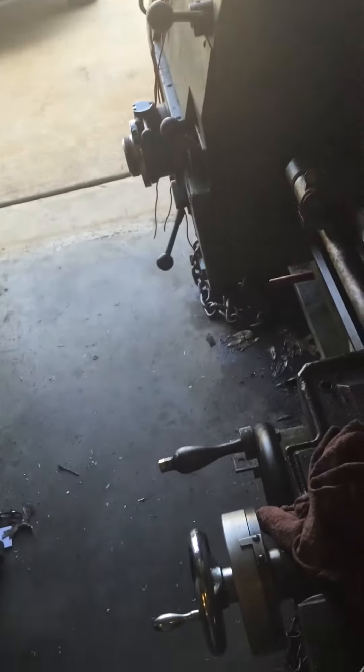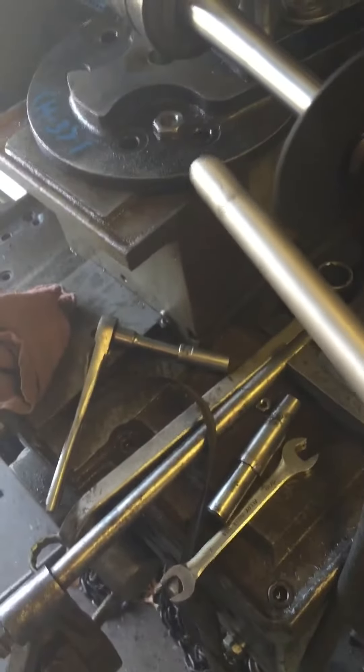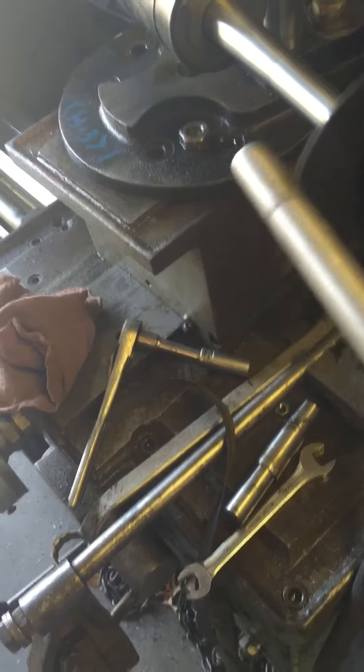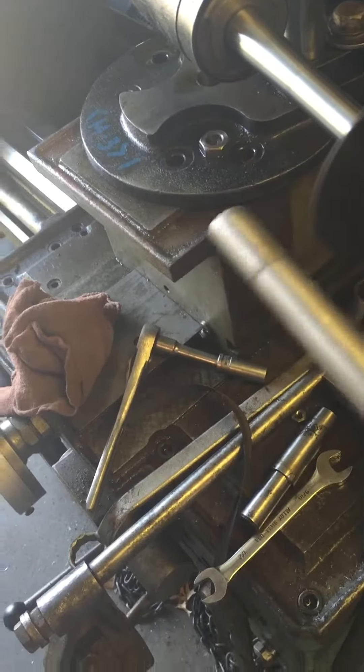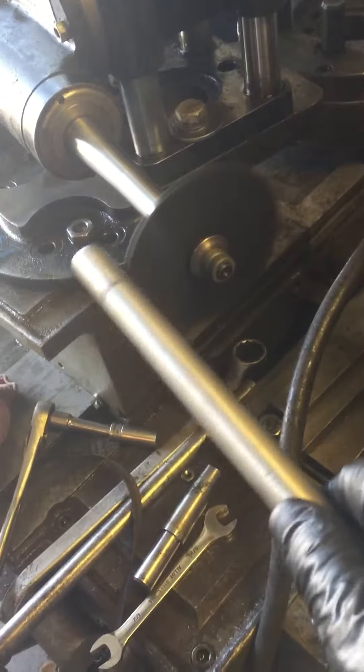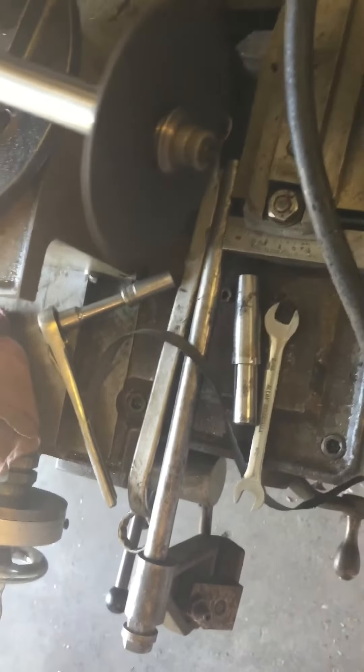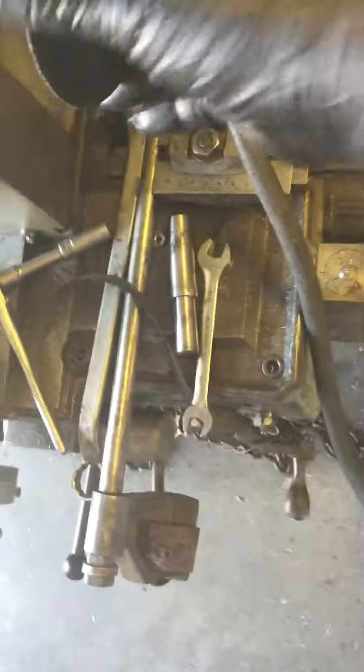I'm going to turn it on and stand back because this isn't really something you want to be close to. Okay, obviously it's not going to work because the problem is I have the wheel on at an angle. So this isn't going to work.